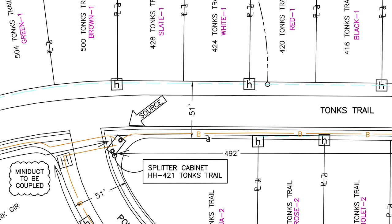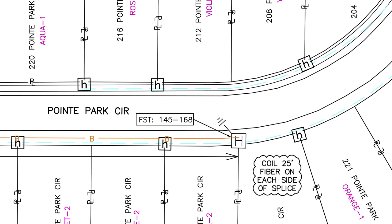We have to pass every single home through the right-of-way, which is the public way, with the idea that sometime in the future, sooner or later, we will be able to serve that address.